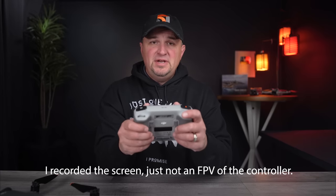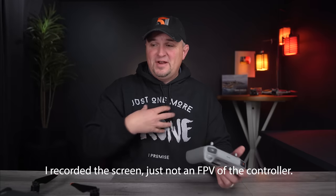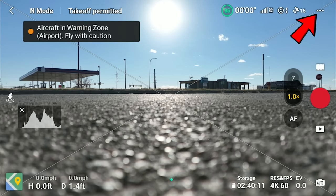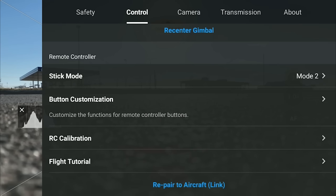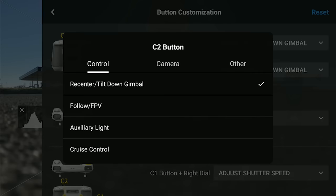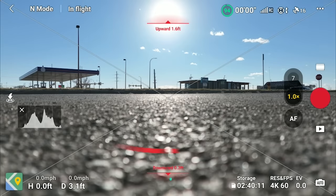To use cruise control, click on the three dots in the upper right-hand corner of your screen, then click on Control, and scroll down to the Custom Buttons. I recommend using the C2 button on the right-hand side on the back, because this gives you the most flexibility to set your speed and yaw without having to position your fingers awkwardly. And yes, you can also lock in your yaw movement.